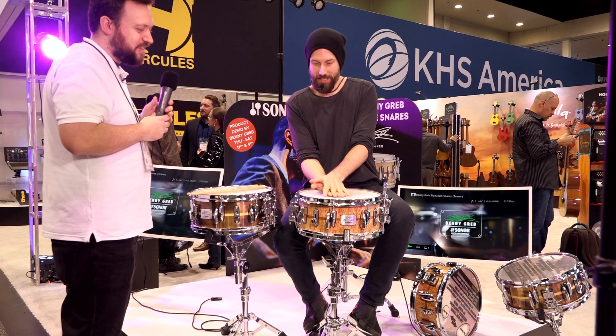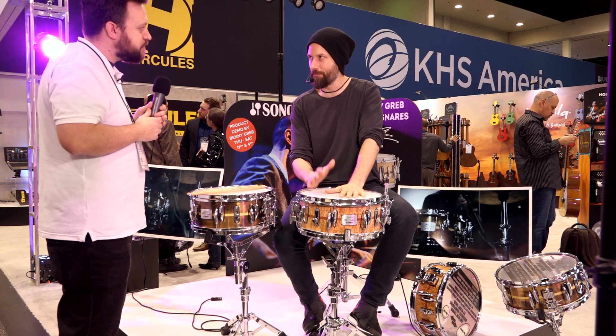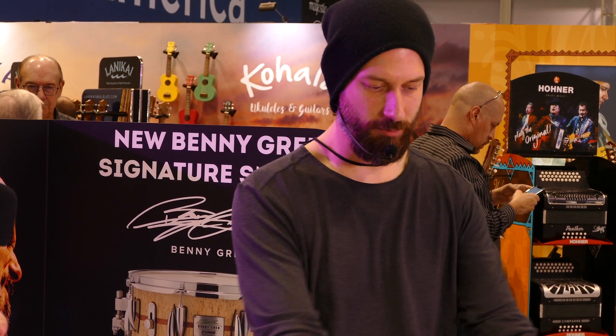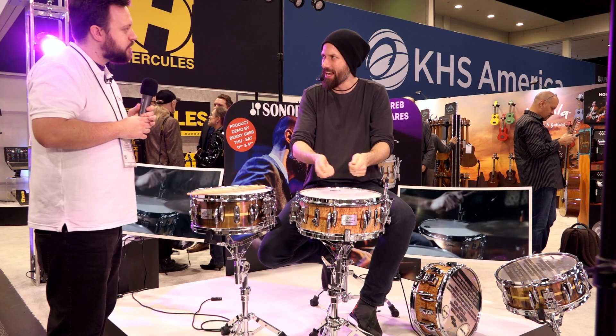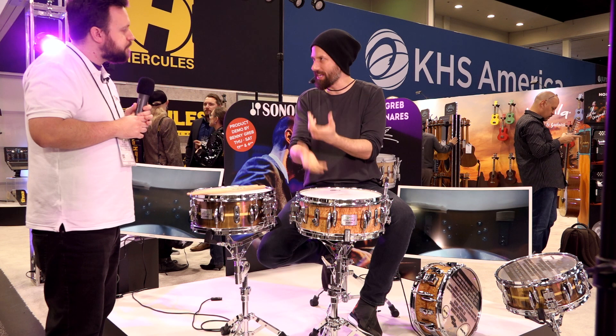The biggest update probably is I designed, with Sonor together, two new internal dampeners, which we call the Monorail. Internal dampeners are nothing new per se, but especially for snare drums they're usually in the wrong place. Usually they are a V-shaped thing with a rod through it, and when you turn it, it kind of closes. That needs a lot of space from the rim, so it's usually in the playing area or very close to the center — it's not the optimal way to dampen the drum.